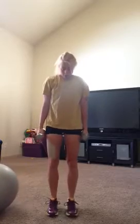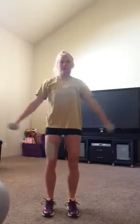Then you have a 10-second rest. Then you will go into your squat with a side arm raise. Your feet are going to be about shoulder distance apart. When you squat, you'll bring your arms out to the side.